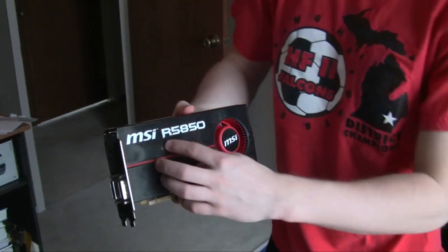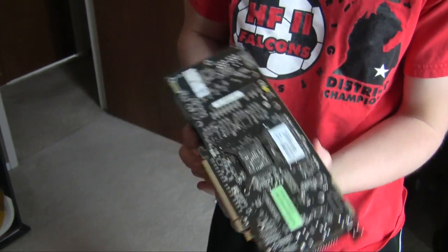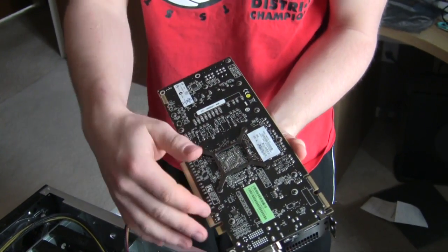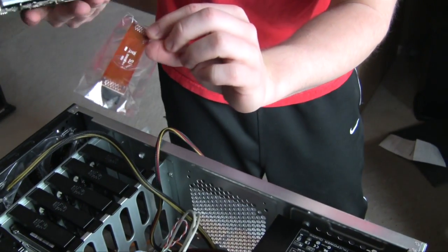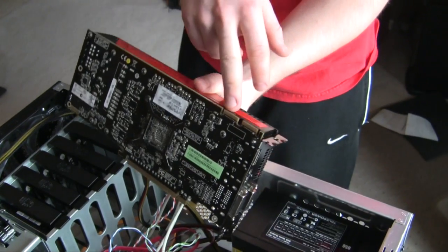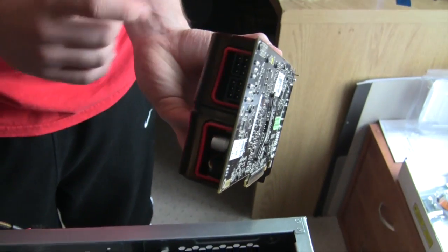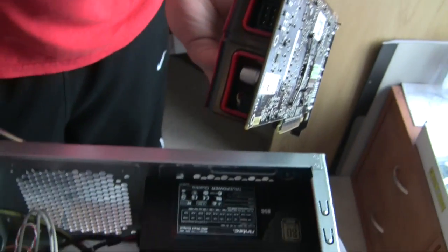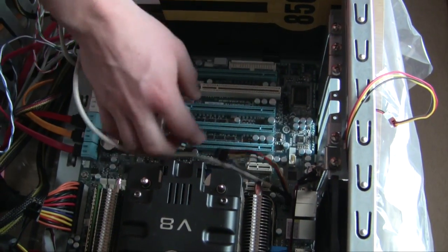Here's the MSI ATI Radeon R 5850 — our video card. This is the PCI connector that plugs into the motherboard slot. The crossfire bridges allow you to run more than one card at a time, communicating through this port. On the back are the PCI Express power slots — the power supply provides these plugs to feed power to the card. It's essential you plug these in, otherwise you'll get all kinds of errors.